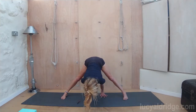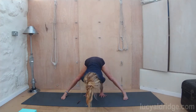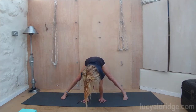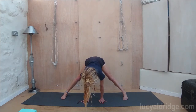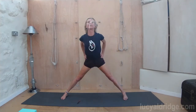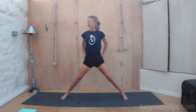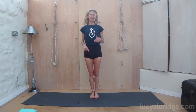Inhaling, look forwards. Exhale — if you can keep the hands back by the feet and straighten the arms, do so. Otherwise you can always walk the hands a little bit further forwards. Now if you need to heel and toe the feet in towards each other, again you can do so. Otherwise, hands to waist. Roll those shoulder blades deep into the back. Inhale, come up. Stretch those arms out, and legs together. Stand tall. You can always step them together — you don't have to jump.